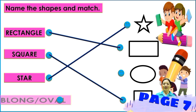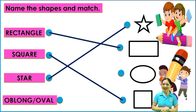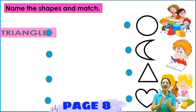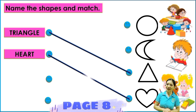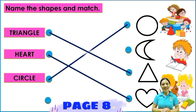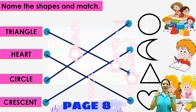Number four: oval, oblong, or oval — where is it? Very good. Number five: triangle — where is the triangle? Very good. Number six: heart — where is the heart? Good job kids. Circle — where is the circle? Very good. And the last: where is the crescent? Very good, crescent.